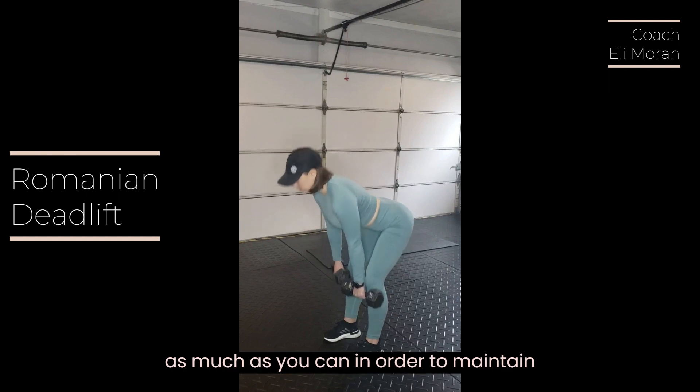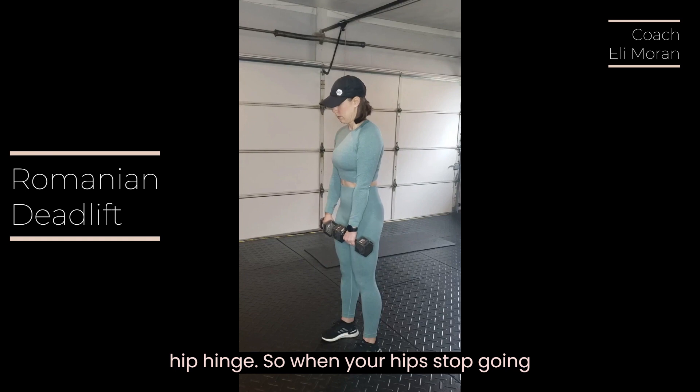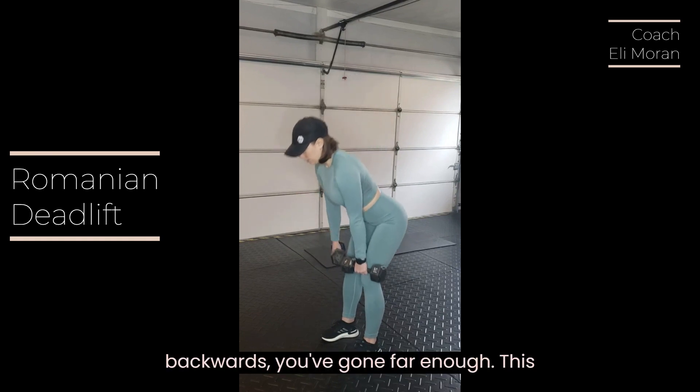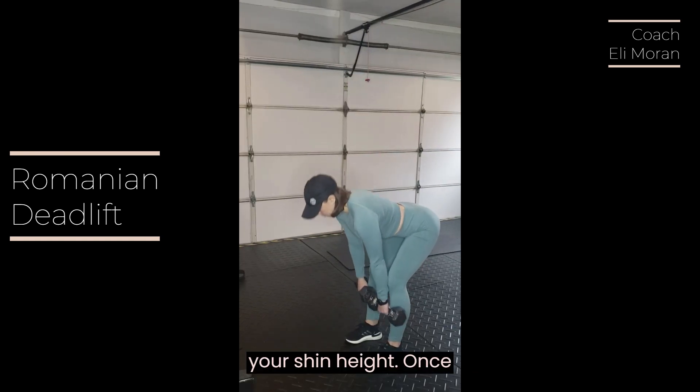You're only going to lower as much as you can in order to maintain that flat back position and the hip hinge. So when your hips stop going backwards, you've gone far enough. This is going to be likely around your shin height.